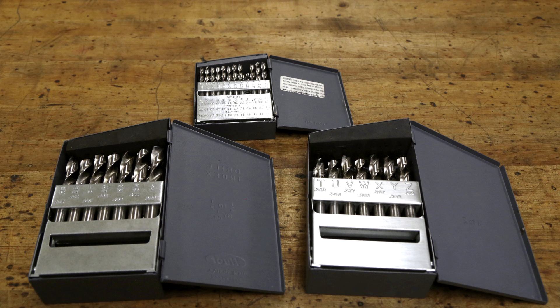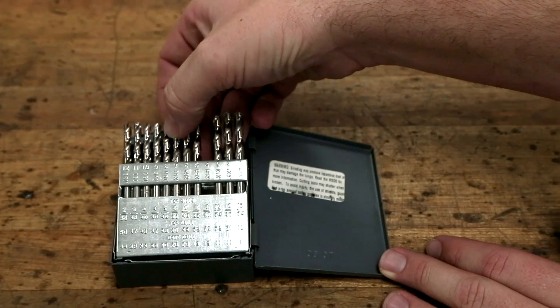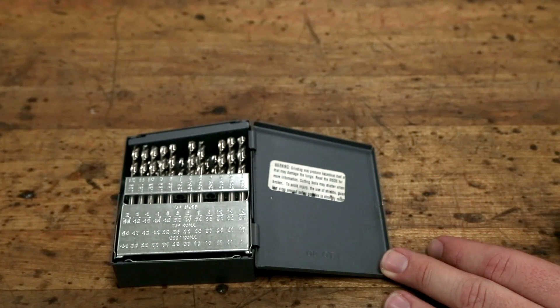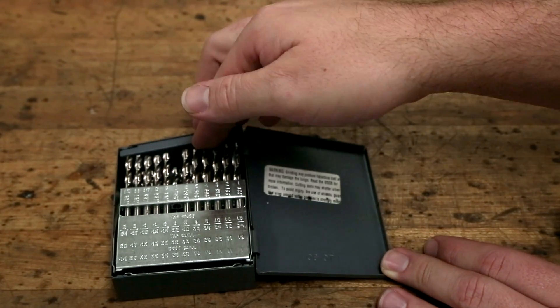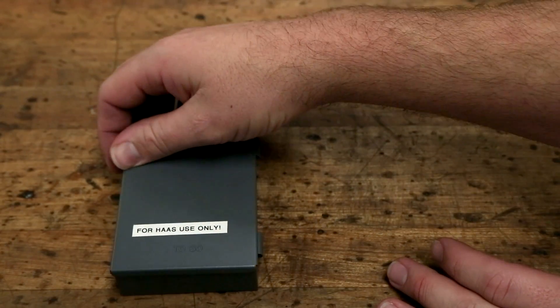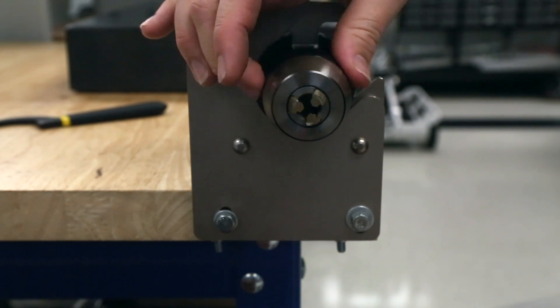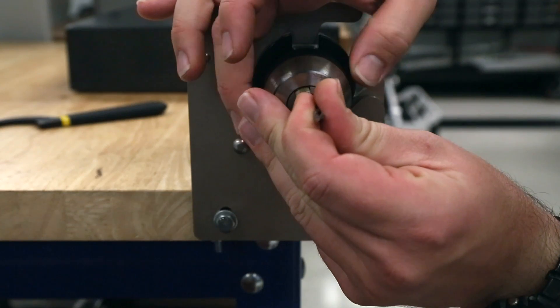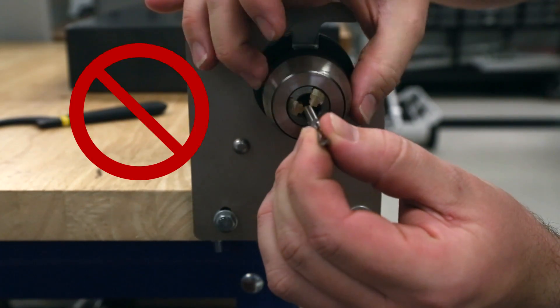Twist drills come in three different size designations: fractional sizes, numbers or wire gauge sizes, and letter sizes. Now we'll select the size we need. If you removed a drill bit from the chuck, return it to the proper place in the set so it's ready for the next use. Notice how turning the drill chuck causes the three jaws to move simultaneously to hold a smaller or bigger size tool. When tightening, ensure the tool is not gripped between only two of the three jaws — this is incorrect. Bring the jaws to a size closer to the tool's shank diameter before inserting the tool.